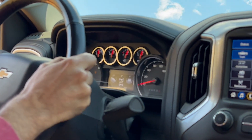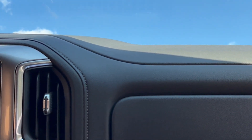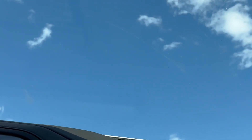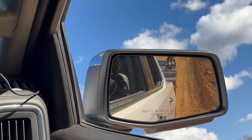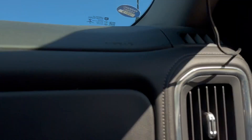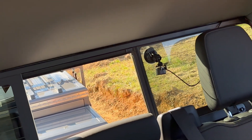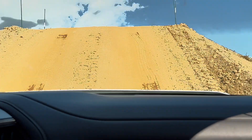26 degrees, 27 degrees. All right, so we have a failed hill climb. We're going to slowly bring it back. You're pretty straight right now, still straight. Excellent work — we're back down the big hill.